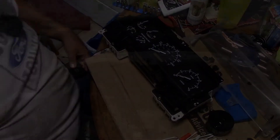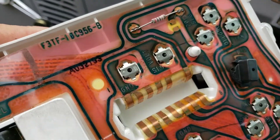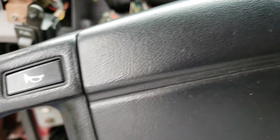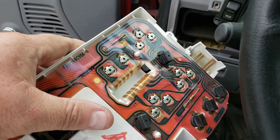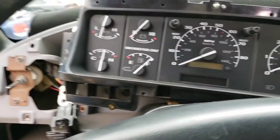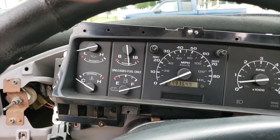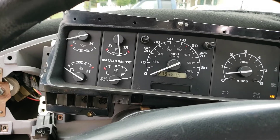Now let's see how these gauges work and see if they're even close. I've got this plug, that plug, and that plug. Got everything plugged in - I don't know where everything's gonna fall to. Turn the key on and see what happens. The volts went way up and the gas went way up - which is wrong, and the tach's wrong.